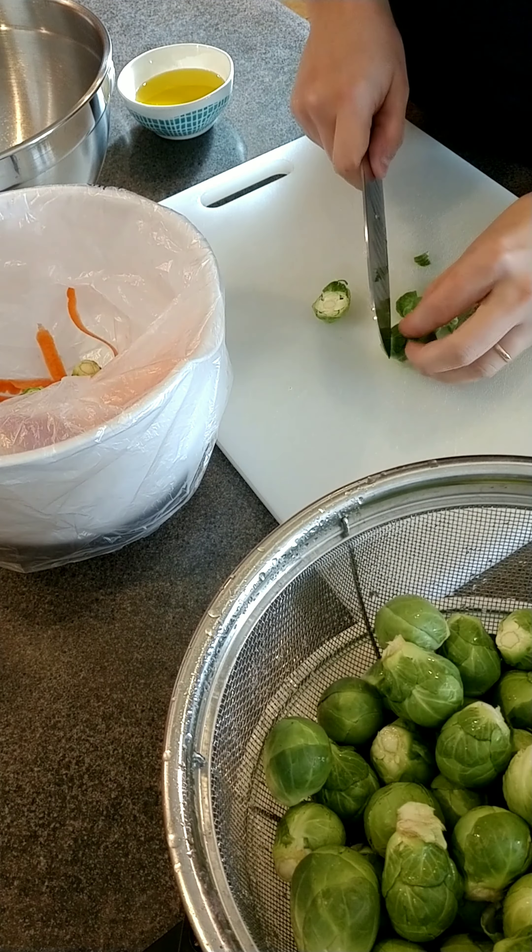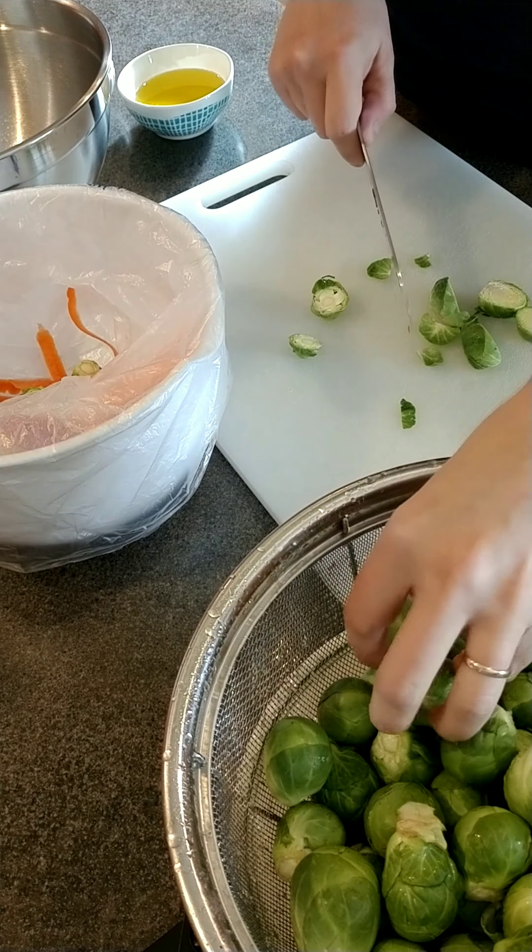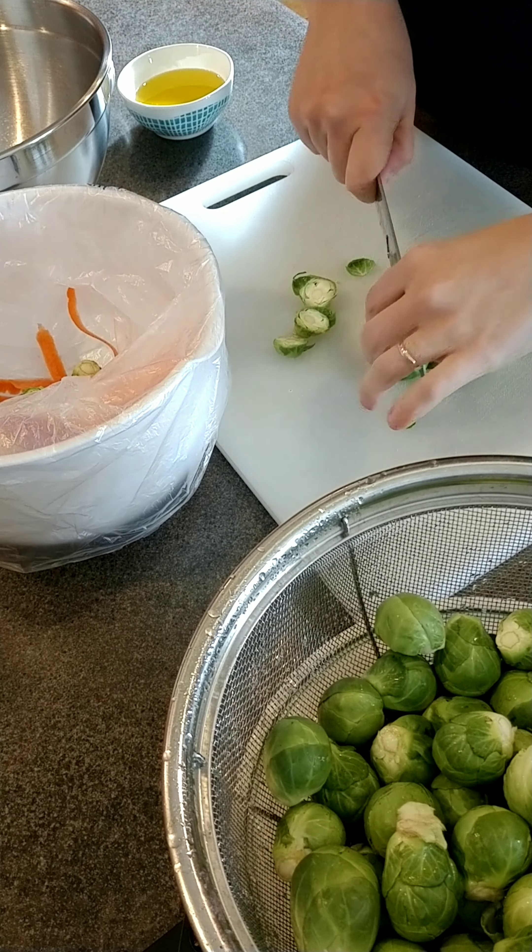I like to keep a bowl on my counter to collect all of the scraps. I give them to one of my clients that has a tortoise — he's a big fan.